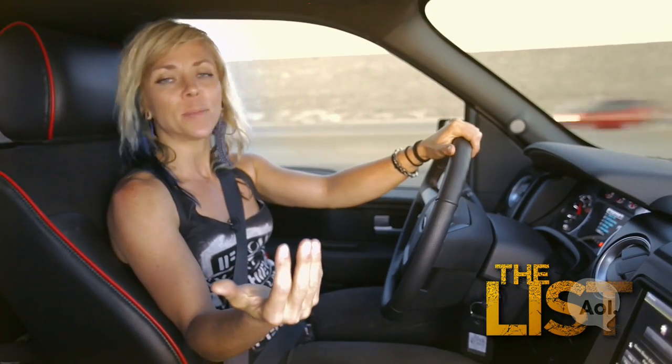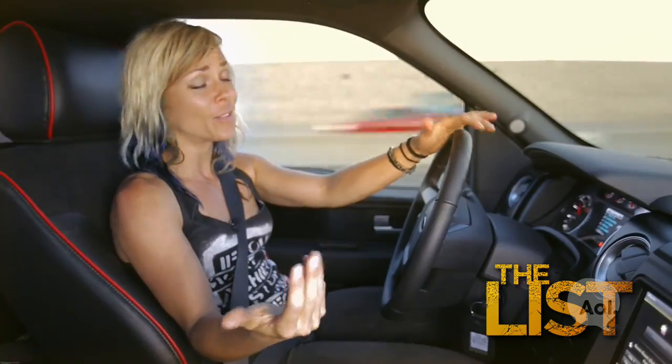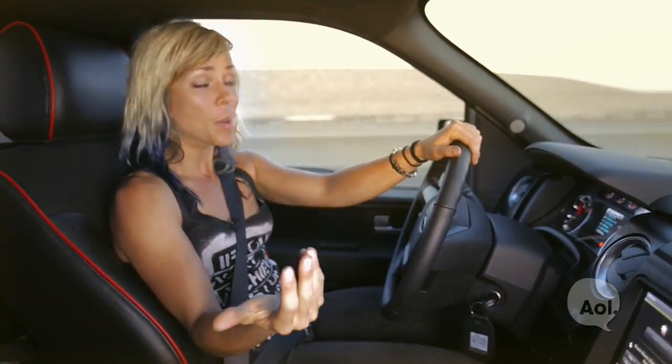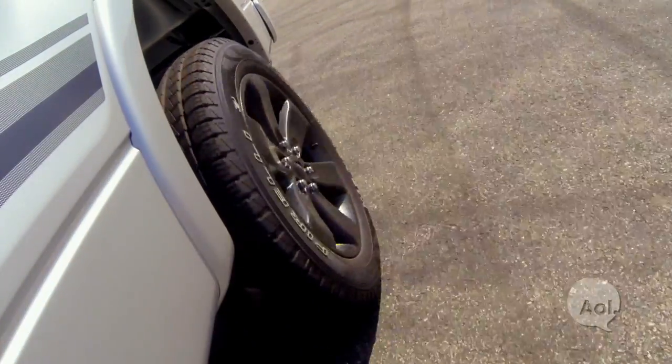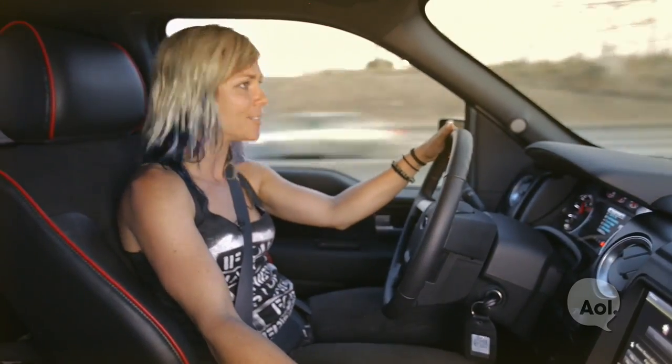Hey everybody, welcome to The List. I'm your host Jessi Combs. Now changing a tire is something that you could figure out on the fly if you absolutely needed to, but it's surprising how many people don't actually know how to do it. So here's a quick guide on how to change your own tire.